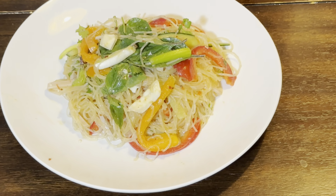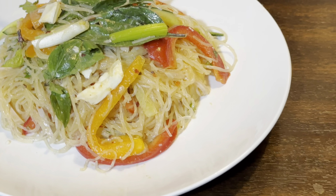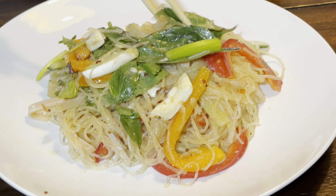And there you have it — glass noodle salad! I hope you enjoyed this video. Thank you for watching, see you again next time, bye!